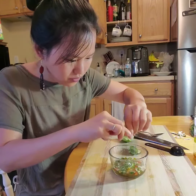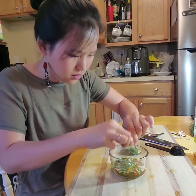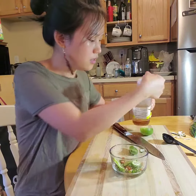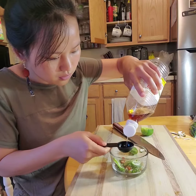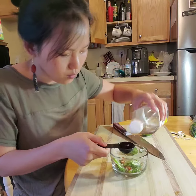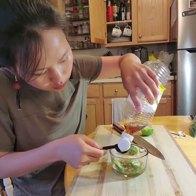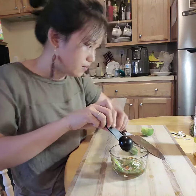So two pieces of lime, and this is fish sauce — I'll make two tablespoons of fish sauce here.